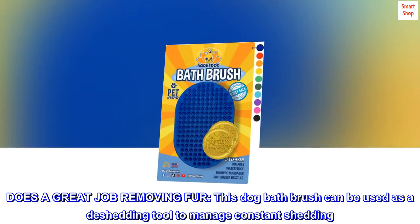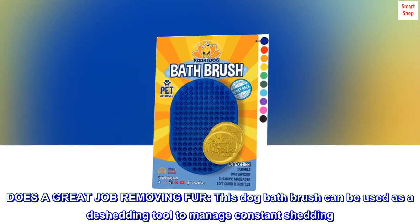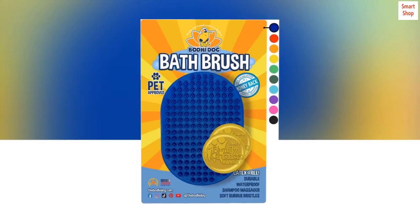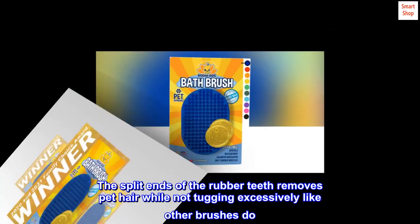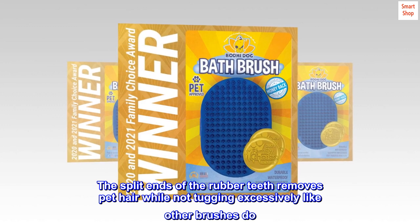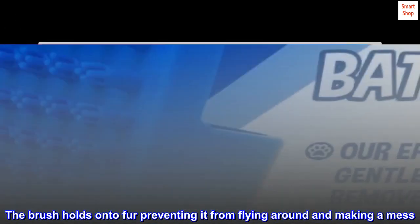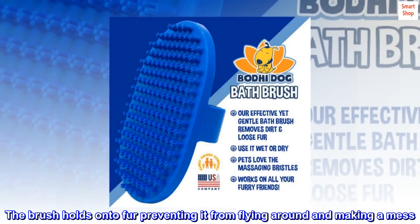Does a great job removing fur. This dog bath brush can be used as a de-shedding tool to manage constant shedding. The split ends of the rubber teeth remove pet hair while not tugging excessively like other brushes do. The brush holds onto fur, preventing it from flying around and making a mess.